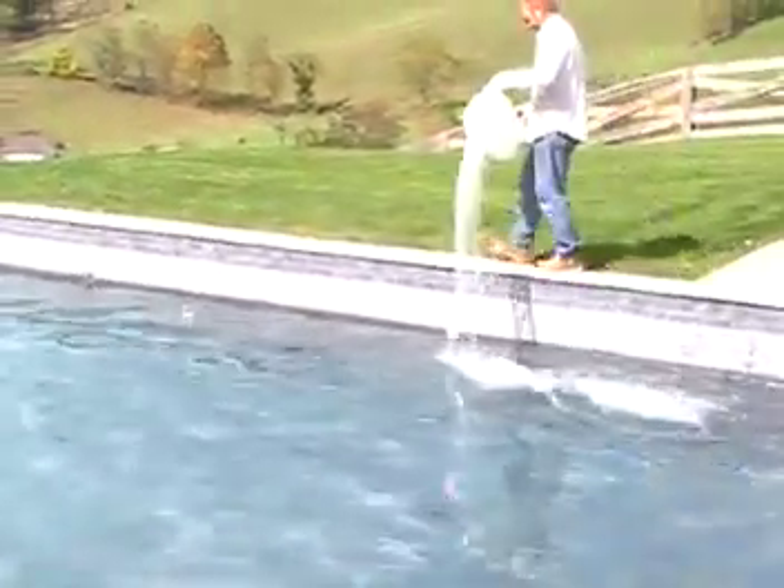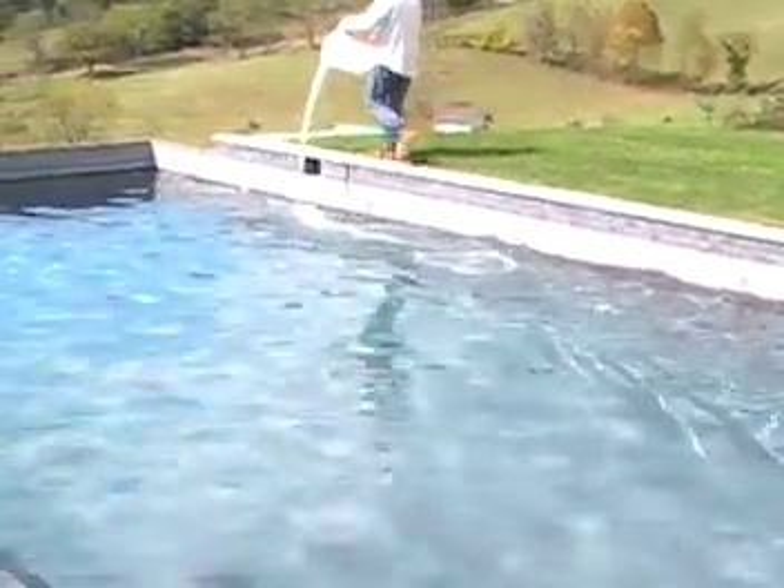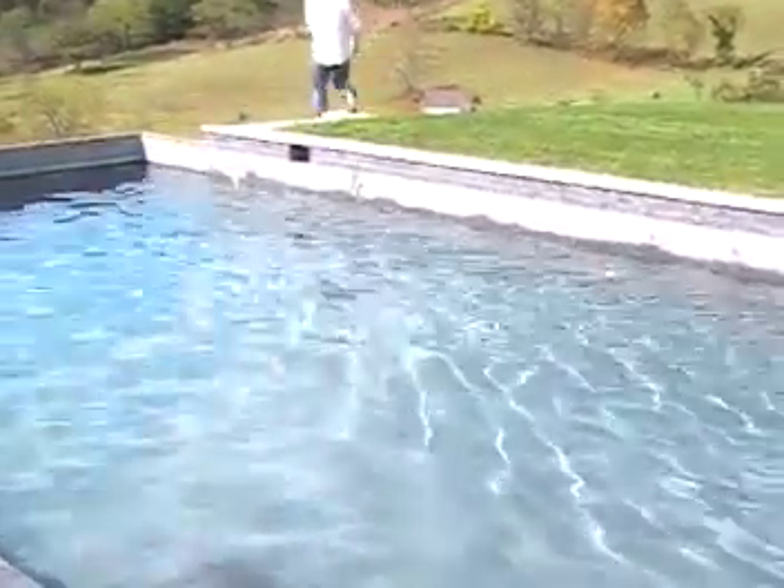This is what we're in the process of doing now. This helps protect the surface of the plaster and keeps the water clear until about mid-April in this climate. At that time you would open the pool.